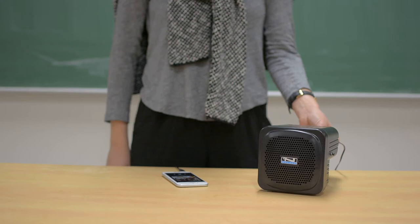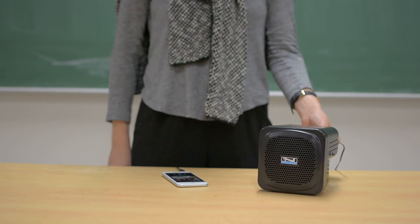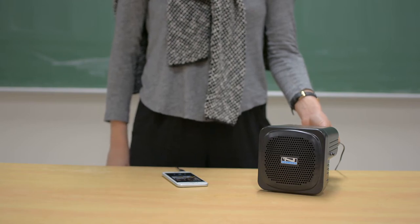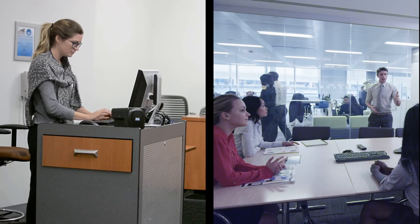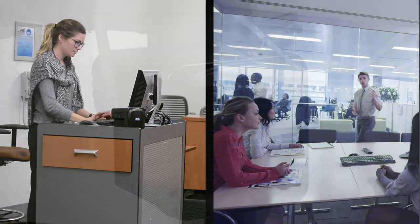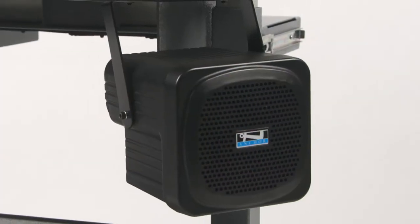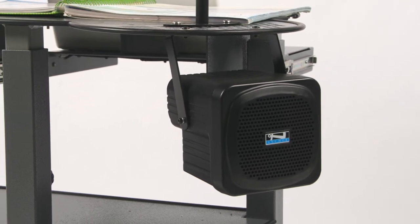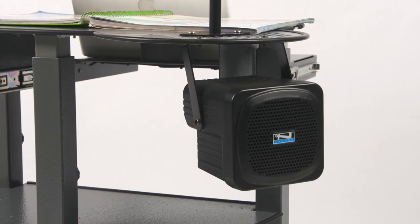This speaker is the go-to solution for educators, and we'll show you why. The AN30 is a perfect audio solution for those who need a small profile speaker monitor to pair with their installed projectors, sound systems, smartboards, or flat panels into classrooms, conference rooms, and meeting rooms.